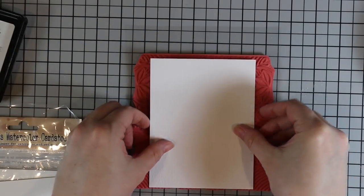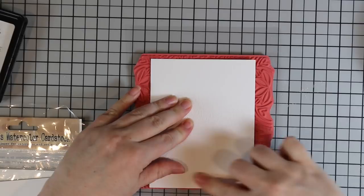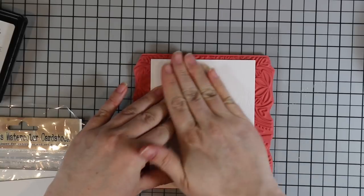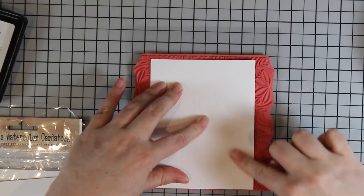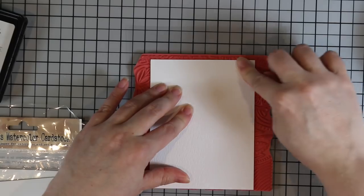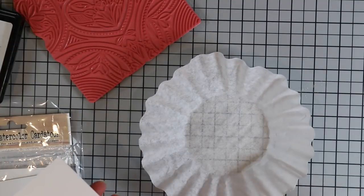I have the stamp face up on my desk, and I have some distress watercolor paper. I'm working on the smooth side of the watercolor paper. I use my anti-static powder tool, then I inked up the stamp with clear embossing ink, and I'm pressing the watercolor paper very firmly onto the stamp smooth side down, going all around with my fingers to make sure I've impressed all of that image onto the watercolor paper.